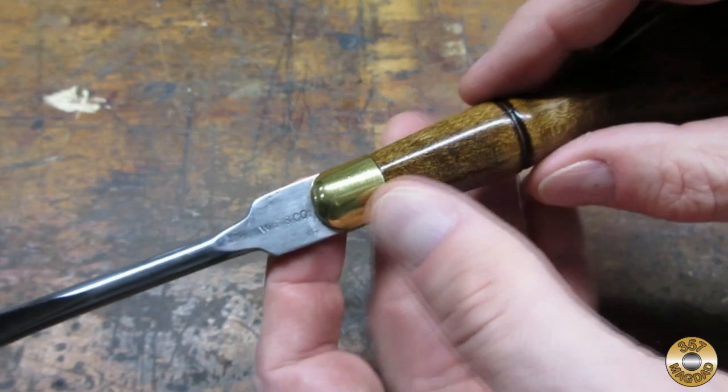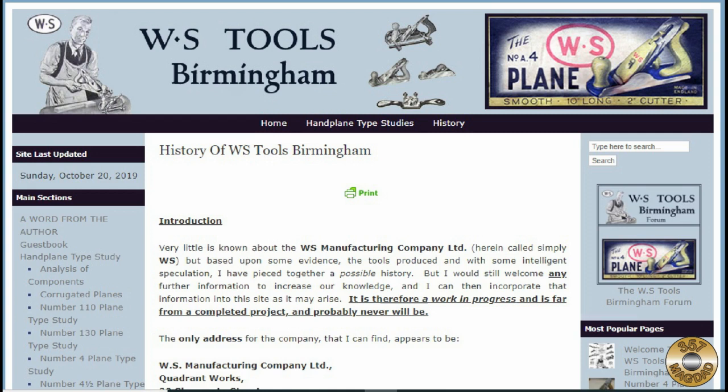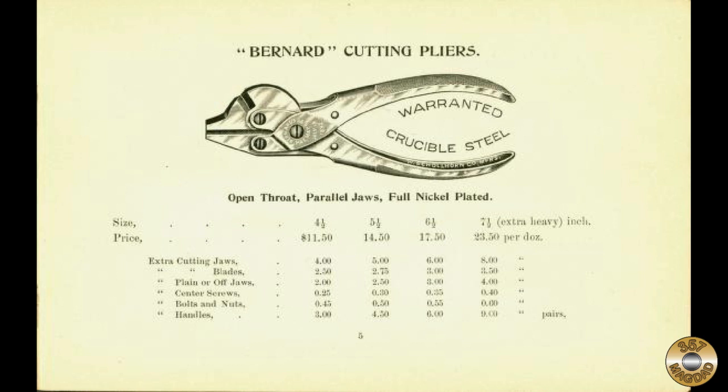I found three companies that may have used the WS & Company maker's mark. The first was WS Manufacturing, Birmingham, Great Britain — mostly known for manufacturing hand planes. I contacted the folks running the WS Tools Birmingham Collectors website and was assured that my screwdriver was not made by their WS company. The second was the Williams Shoalhorn Company of New Haven, Connecticut, first sellers of the Bernard parallel jaw pliers.